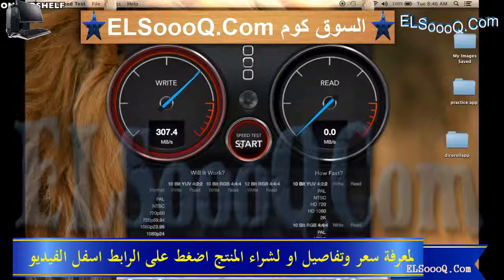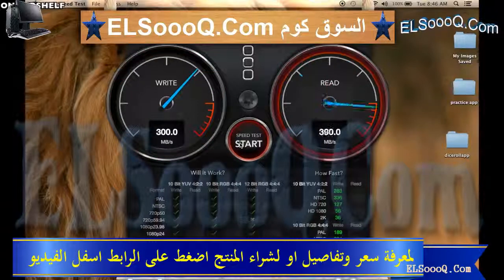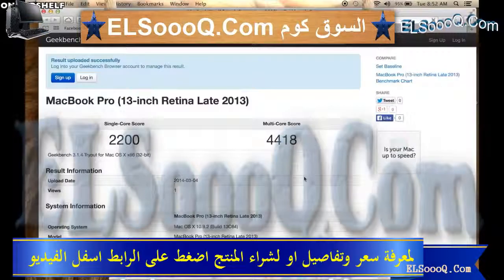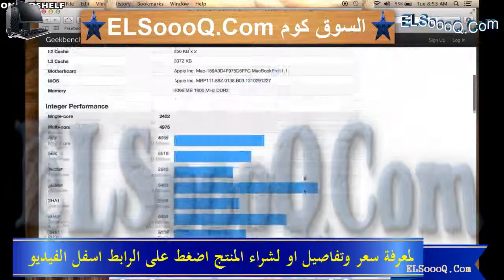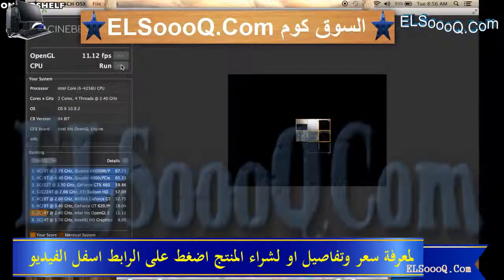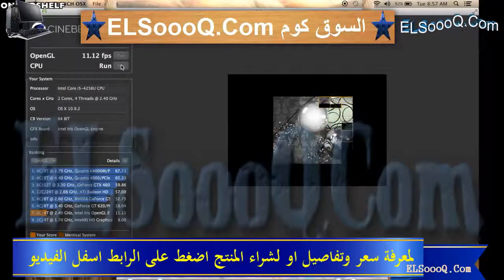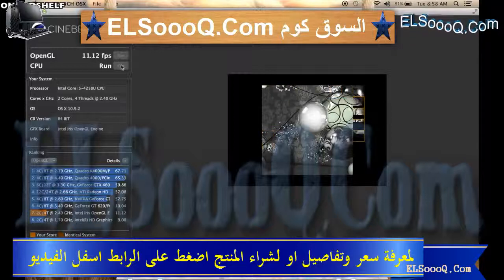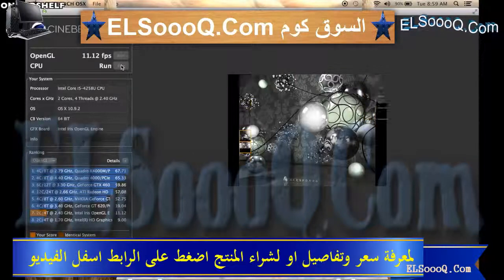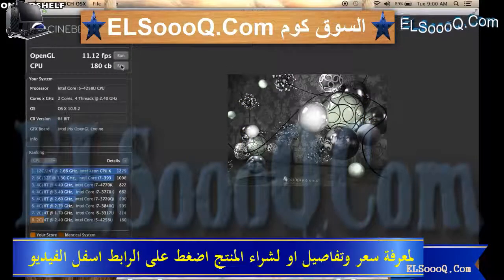Using Black Magic, our write speed stayed right around 300 and our read speed stayed right around 680. Using Geekbench 2 we got a single-core score of 2,200 and a multi-core score of 4,418. The last benchmarking app is Cinebench, which looks at your CPU and GPU — showing how your system processes moving graphics and high-resolution still pictures. We got an OpenGL score of 11.12 and a CPU score of 180, and in the bottom left corner you can see how it stacks up against other machines.